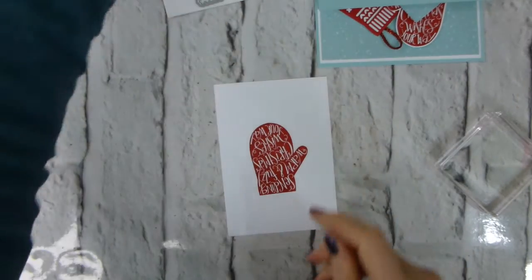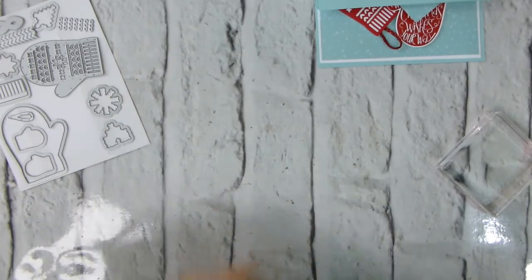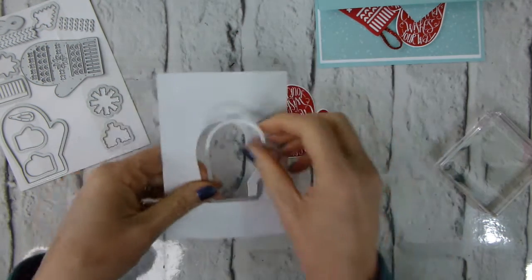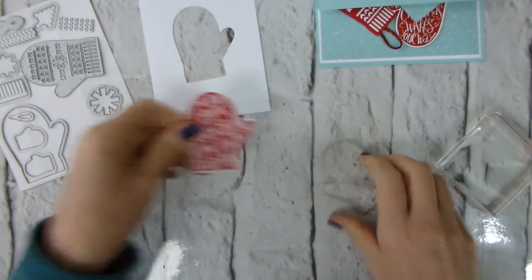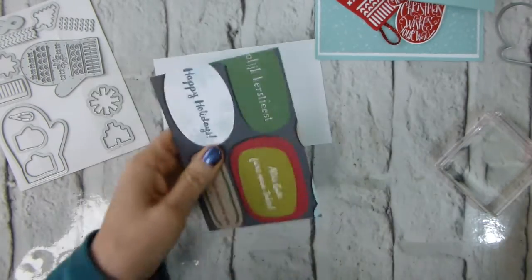I'm now going to cut this with one of the dies — just pop this through my Big Shot. I should be using my magnetic base plate and I'm not — let's grab that to use later. That's the stamping and punching done out of that piece. Just swap over the base plate and get those ready for later. Now I can mat my paper onto what's left of my mat.